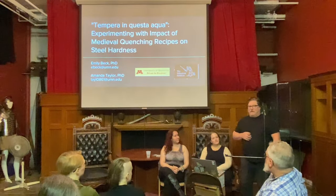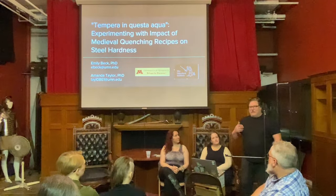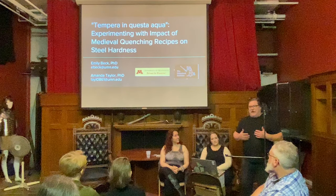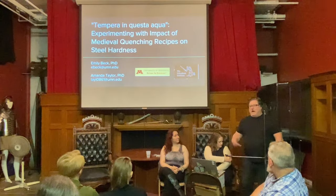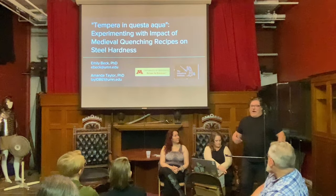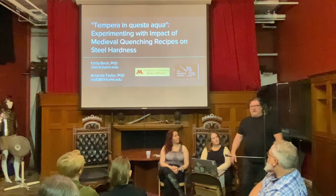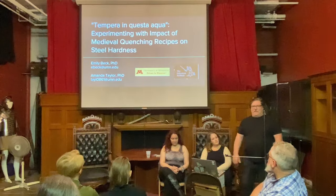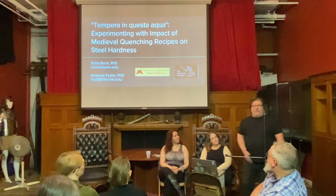I'm secretary of the Oakeshott Institute. We're a non-profit institute based in Minneapolis, following historical objects and bringing people into history to make them love history. We are actively following and trying to further the knowledge of the medieval sword and all associated things from history. Part of that is some of the work we present tonight.